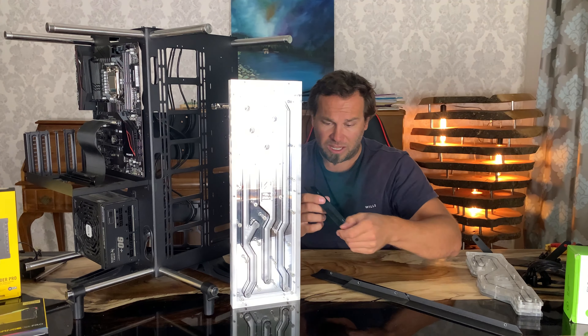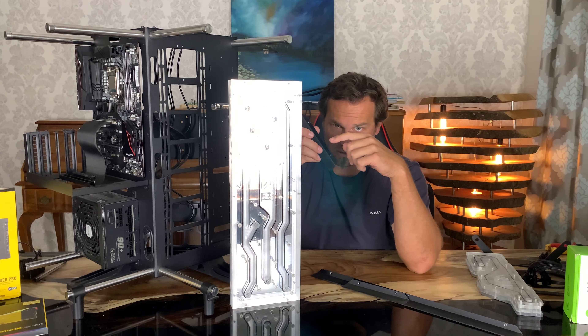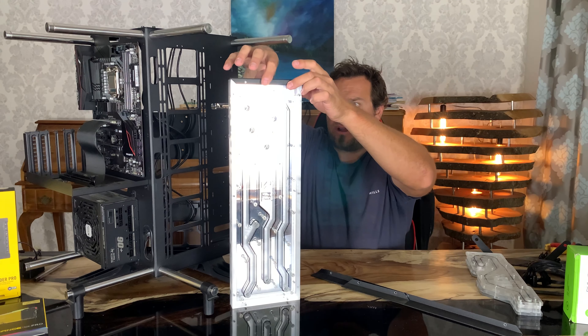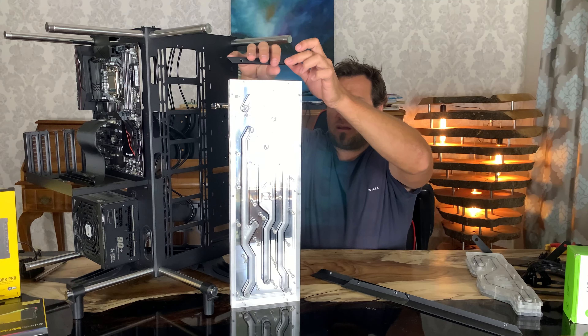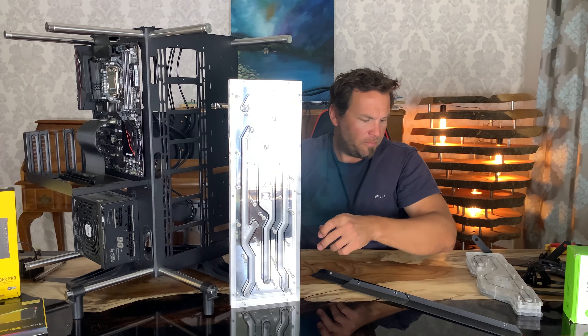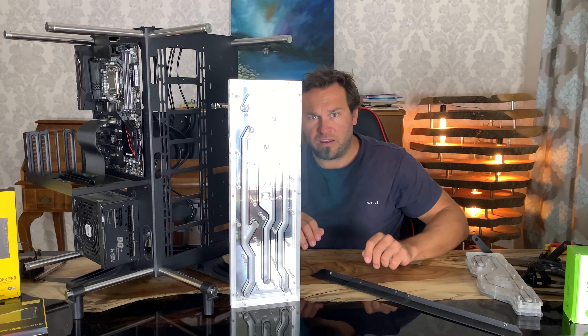What I'm going to do now is stick the Corsair lighting strips inside these shrouds so they at least put light inside there. I think it wraps to about here, so let me do that first.